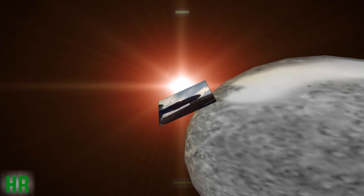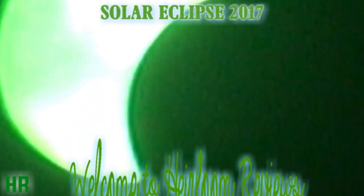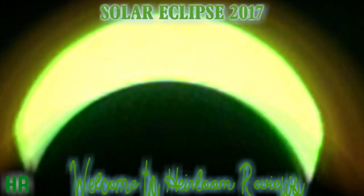All right, so we are going to film the solar eclipse of 2017. So this is the 2017 solar eclipse, and I'm going to do a skip shot recording, which is recording in segments, and I'll edit it down so you can see the whole thing in a shorter period of time than it actually is.